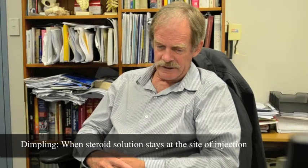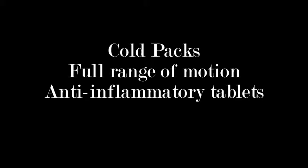The most important side effect to warn people about is what's called a post-injection flare. Dimpling probably occurs up to about 10% of the time for superficial injections. Post-injection flare maybe 2% or 3% of the time. It will classically manifest by pain coming on when the local anaesthetic wears off — anywhere between an hour or two and 24 hours after the injection — and the pain will be a whole lot worse. Cold packs, ensuring the patient has a good range of motion, a full dose of anti-inflammatory tablets, and even COX-2 agents can be used to ease the flare.